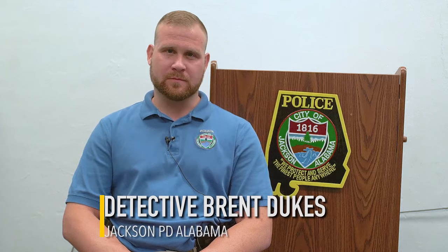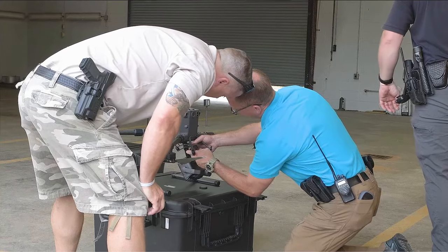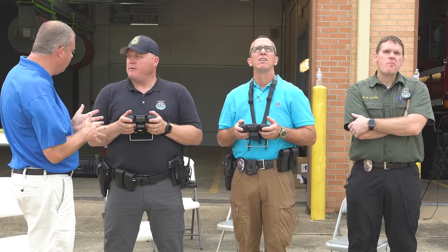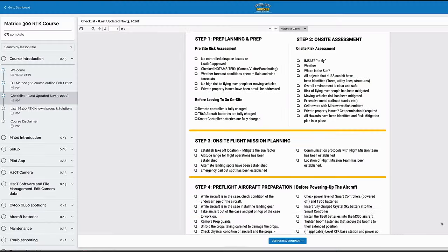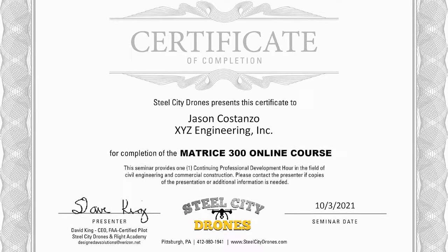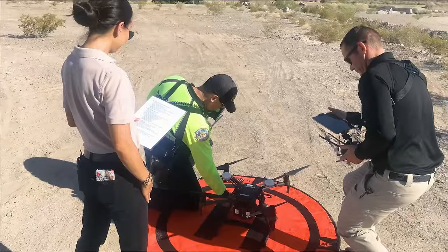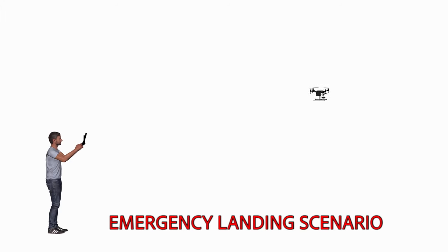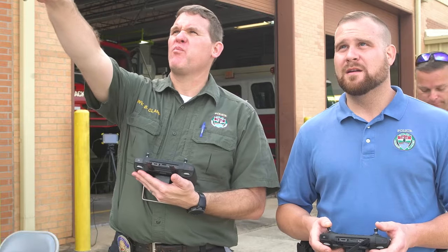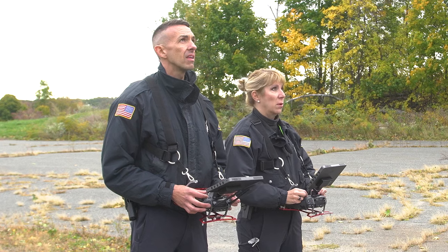I'm Detective Brent Dukes of Jackson Police Department. What I liked most about Steel City Drones on-site training was that from the most basic parts of the drone and equipment setup, having an expert right there to answer any questions was so helpful. They offered a comprehensive package including equipment recommendations, training, certification, and study guides — everything we needed to implement this drone for the entire department. Some of the on-site training we received included flight planning, emergency drone recovery, and dual flights with two controllers — one operator controlling the drone itself and the other controlling the camera.